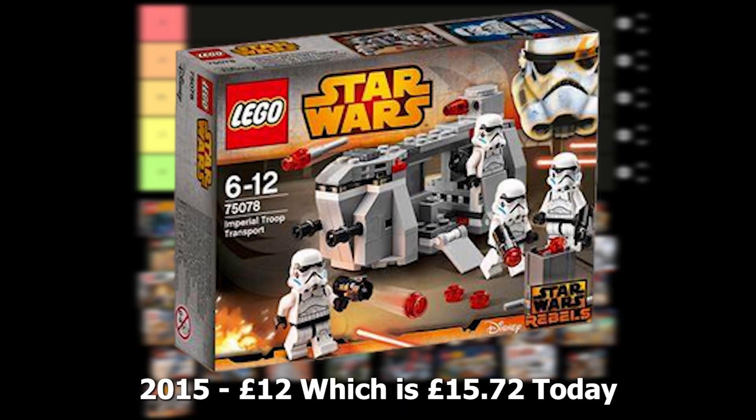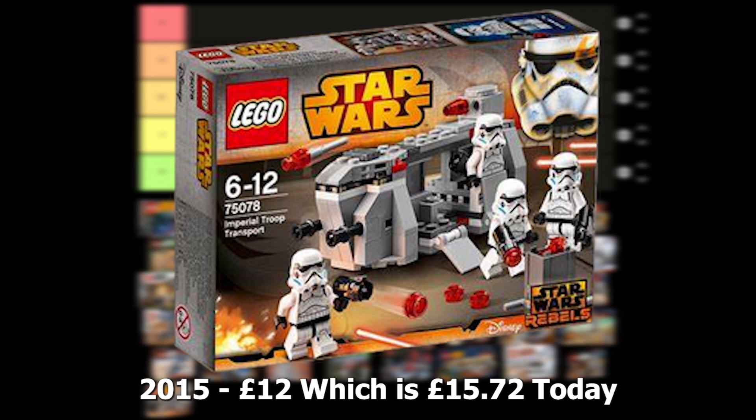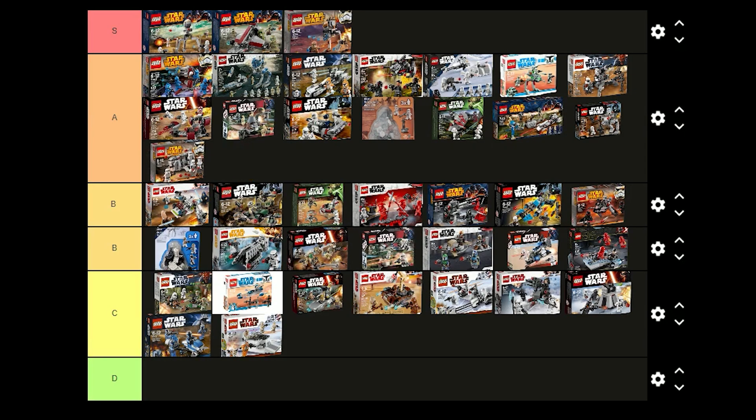The last one is the Imperial Trooper Transport which was released in 2015 for £12 and comes with 4 Stormtroopers. I don't think the Rebel Stormtroopers look as good as the regular ones or the newer ones but this set is still great and the build is really nice. I'm going to have to put this one in A tier.